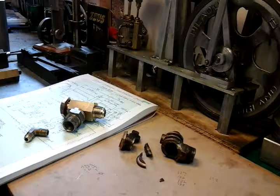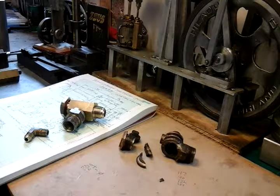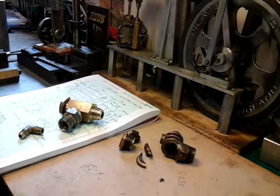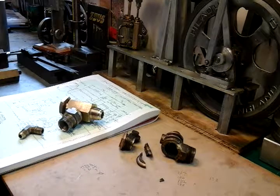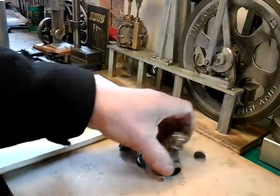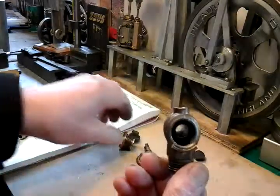I was in my workshop yesterday and I came to switch my compressor on like I normally do when I need it, and a few minutes later there was this almighty crashing bang. And if you can see on my marking off table here, this valve, this non-return valve, just shattered.